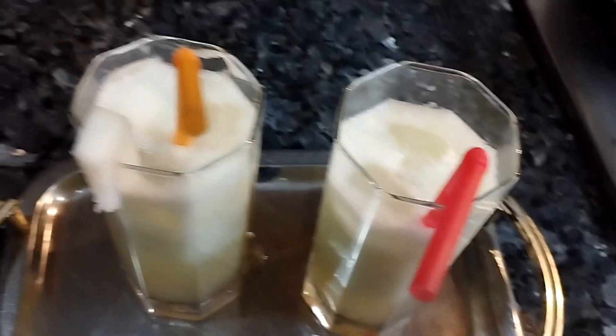This is a yummy musk melon drink. I'll show you how I prepared this drink using these ingredients. You will need to watch my whole video without skipping.